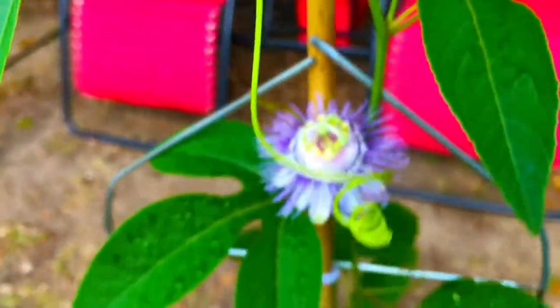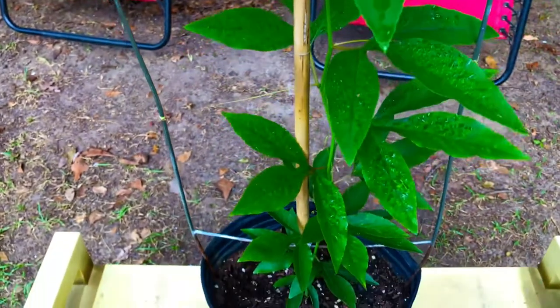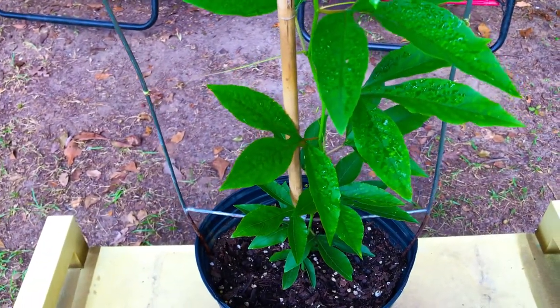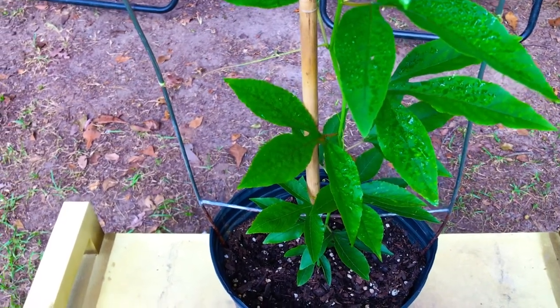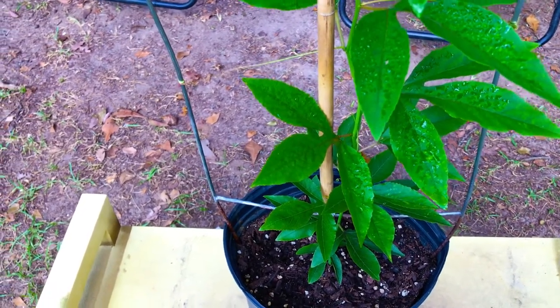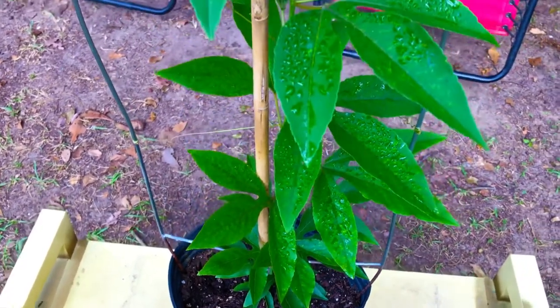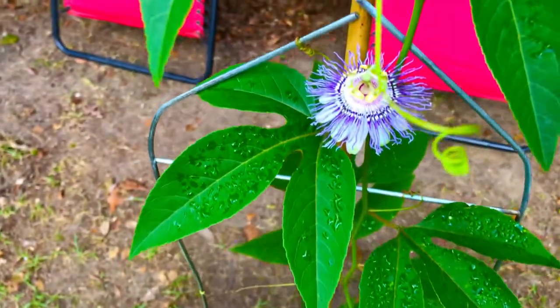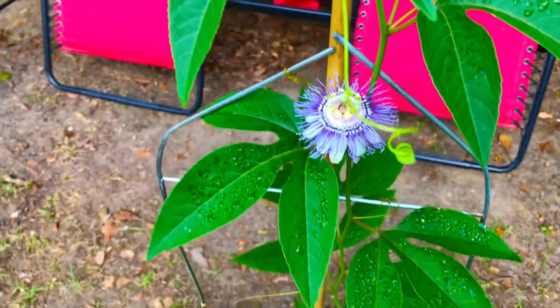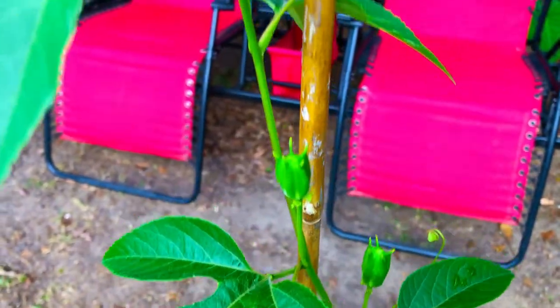This is the only plant that we have here on property at this time. We do have wood borer bees, honeybees, bumblebees, and butterflies here, but there's no guarantee that any one of those various species of insects will actually find this flower and pollinate it — and we need other open flowers in order for that to happen anyway.